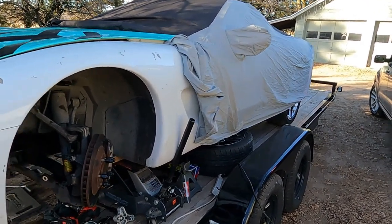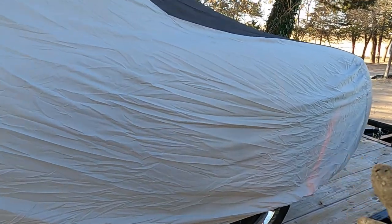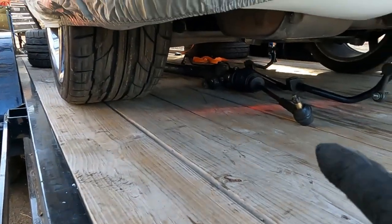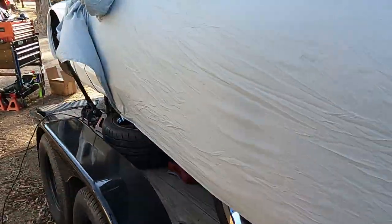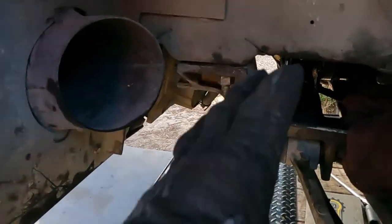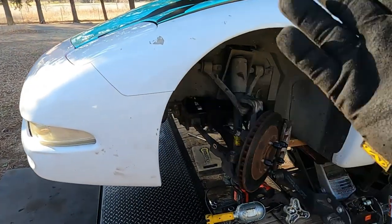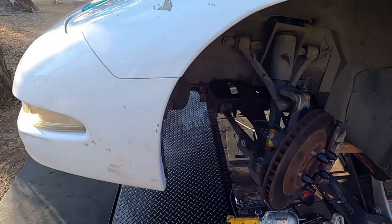Good morning guys, welcome back to the ArchVet YouTube channel. Today we are removing the steering rack from a 1997 Chevy Corvette — this happens to be the C5 generation. I got it out already, so I'm going to show you guys the process. You're going to need another set of hands; you could probably do it alone but it's such a pain to wiggle in and out. I'll tell you guys all the tools you need through the process — let's get to it.